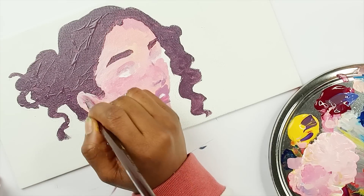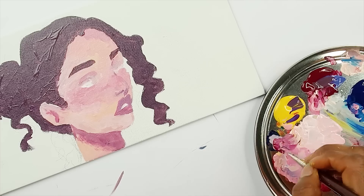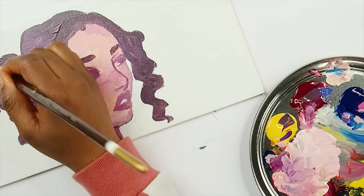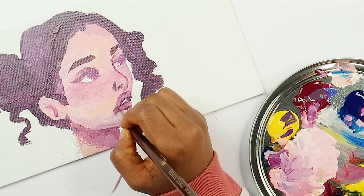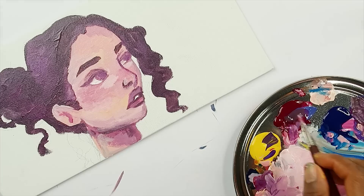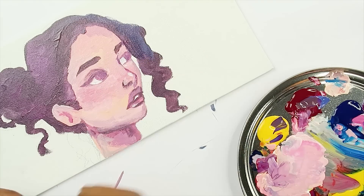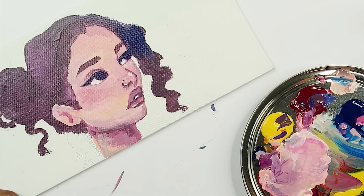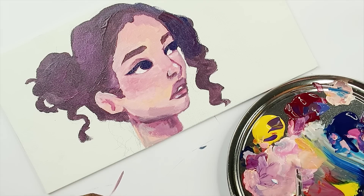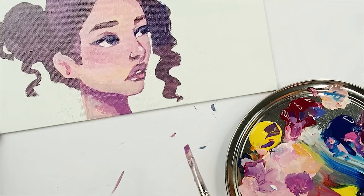I didn't really talk much about the art supplies, but they are actually really really good. The smaller canvas I was using is glossy — smooth. That's my first time working with a smooth texture for paint. All the other times I've painted I've only worked with bumpy canvases, so that smooth texture was a really good change. I definitely want to thank Palofopat for sending me their December box.